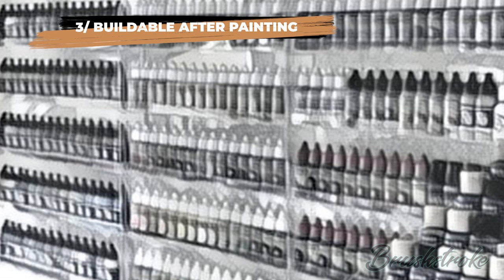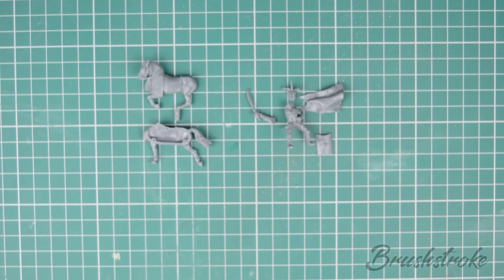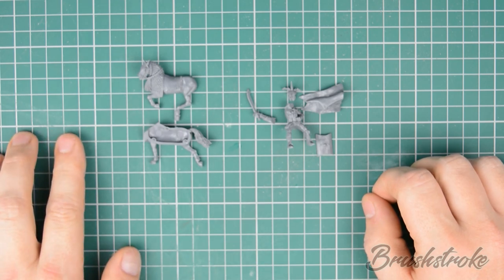Our final consideration: can the model be assembled after it's been painted? Will it go together nicely without any gaps or joins showing? Ideally you'd want sub-assemblies which when put together would either completely hide any joins, or the model itself would naturally have a join. For example, a horse and rider would naturally have a gap between the two, which nicely leads us back to the model I'm preparing here.